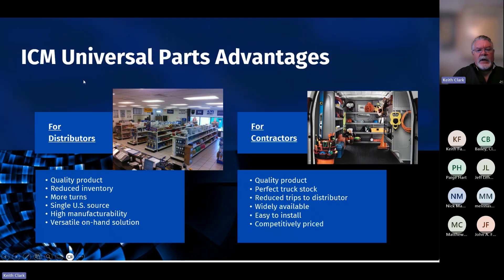Universal parts advantages — universal is a really important feature and something ICM is seeking to do more of. We've got new products in the works that will be very exciting. Universal parts make sense for everyone: for us as a manufacturer because we can produce more in a shorter amount of time; for distributors — reduced inventory, fewer SKUs, more turns. It's a single US source; ICM is based in Syracuse, New York. High manufacturability — when we focus on one product, we've really streamlined these newer versions.